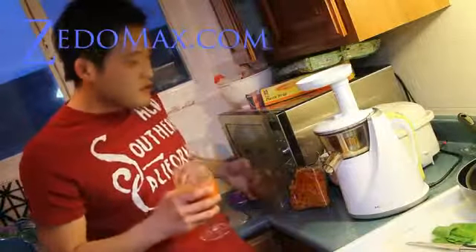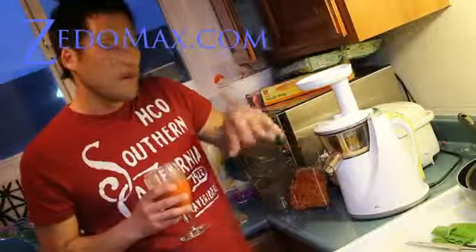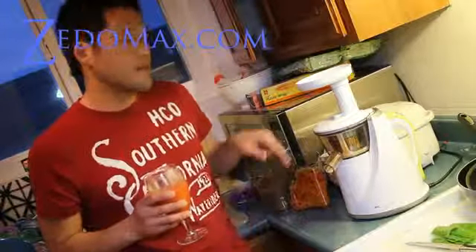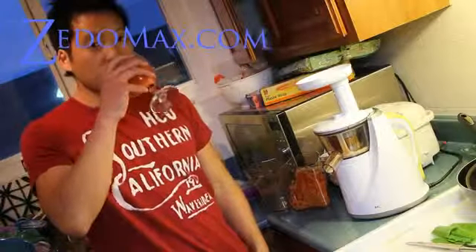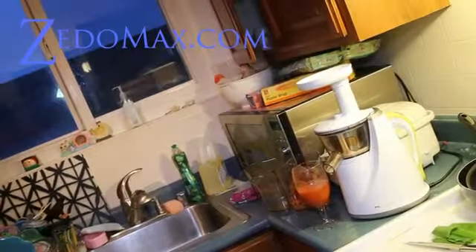Anyway, this is a very good juicer. Check it out — Hurom juicer. It's one of a kind; there are a lot of fakes out there, but this is the original based on the mortar method of squeezing the juice out, not slicing it or using blades. That's really cool. Here we go, thank you.